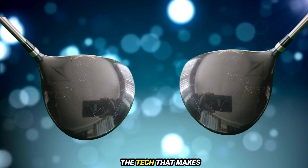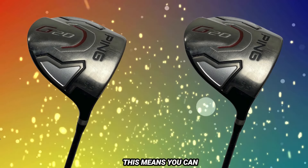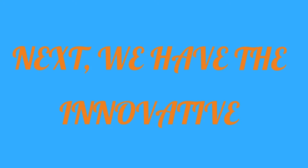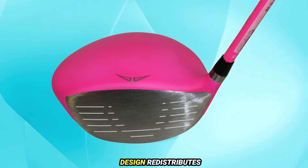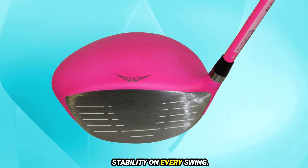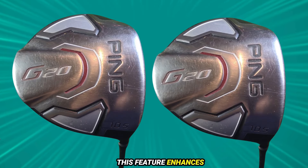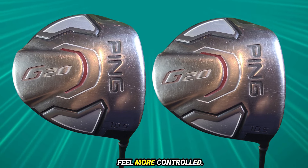Now let's get into the tech that makes this driver stand out. One of the key features is the adjustable loft technology, which means you can customize your launch angle to suit your game perfectly. Next, we have the innovative Dragonfly technology — this ultra-thin crown design redistributes weight, giving you improved forgiveness and stability on every swing. And the high moment of inertia, or MOI, enhances stability especially on off-center hits, making every shot feel more controlled.